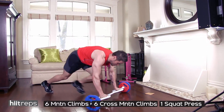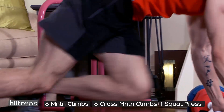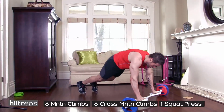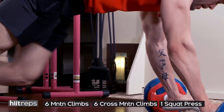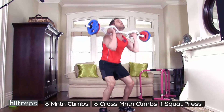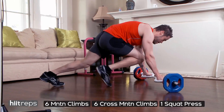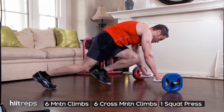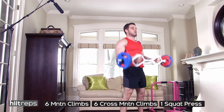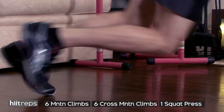I'm using 15 pounds on my bar today — you don't need much more than that, especially at such high repetition. For cross mountain climbers, try to get that knee right to elbow as close as you can and bang this out as quickly as possible. If you can reset quicker, go right from the six mountain climbers into the cross mountain climbers. Make sure you're concentrating on your breathing, keeping hips still, core tight, back straight. When pressing up, engage your core, weight in your heels, and knees not past your toes on the squat and press.